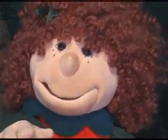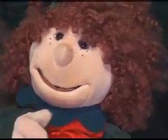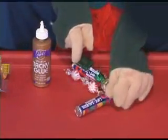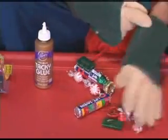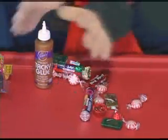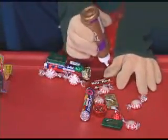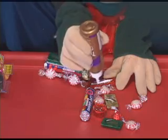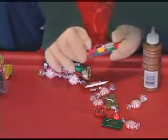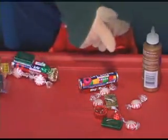Now for the choo choo train — I love the choo choo train. It has so many parts to it. You need another roll of candy and all these other things. This one's fun because there's lots to do. First, you get the glue and put it down the gum, then stick the roll candy on it. Then don't touch it — let that sit there for a while.